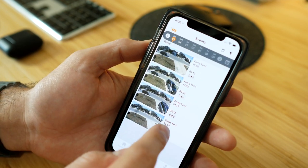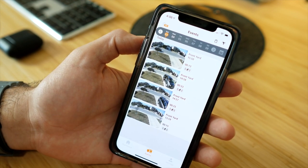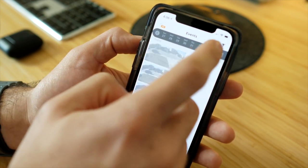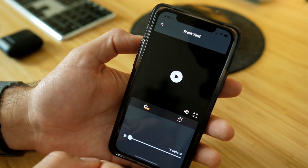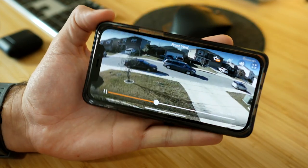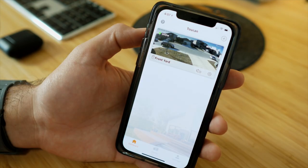At the bottom of the app are your Events — all the motion alerts that have already been recorded. With the free version you can access up to 24 hours of footage. You can scroll through by date, download video clips to your phone, or tap any clip to play it back in full horizontal view. For example, I can see someone driving out of the driveway from yesterday's recordings.